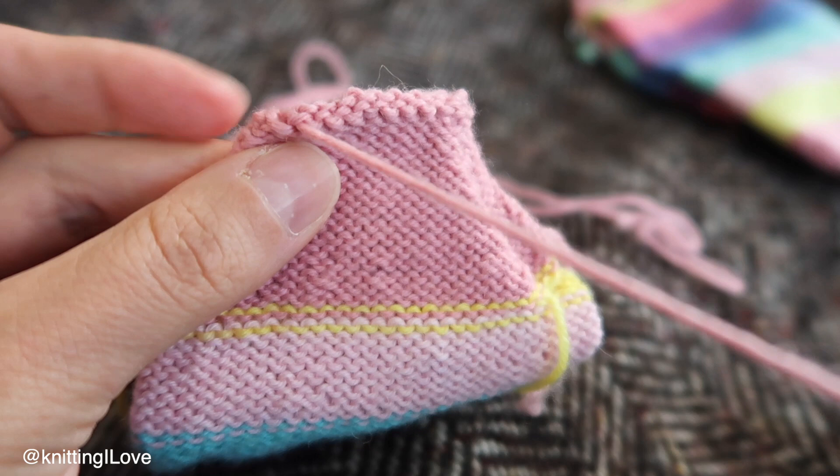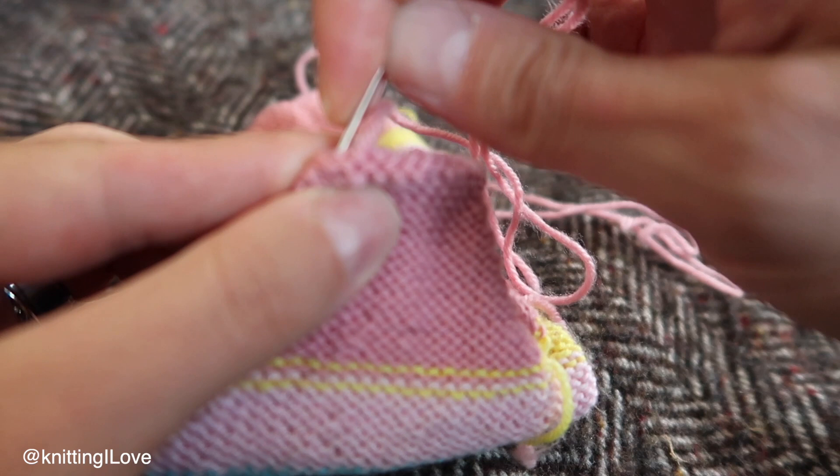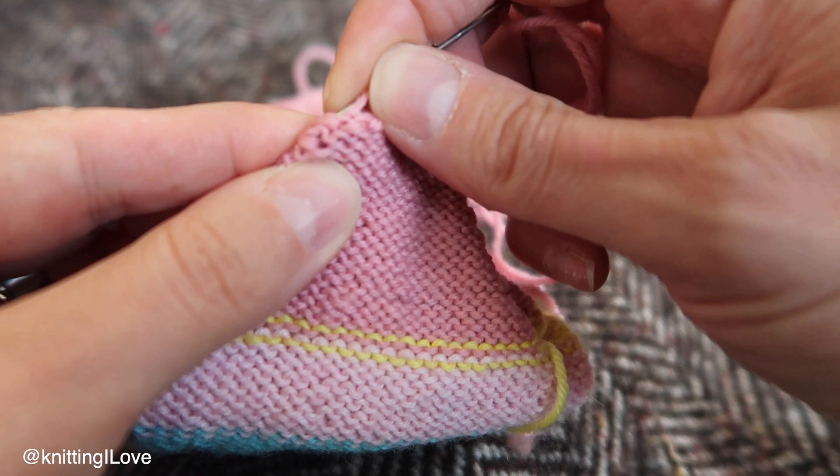I'll try to go fully till the end, and I like to then pull the yarn through maybe two purl bumps on the side, pull it, and cut the yarn.